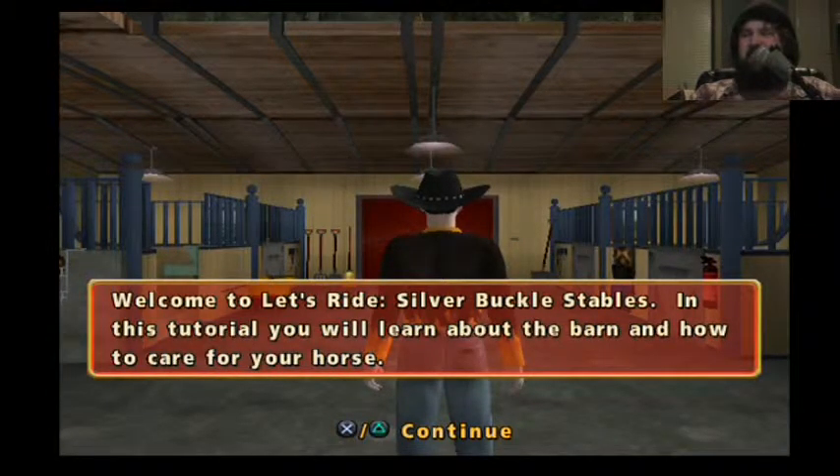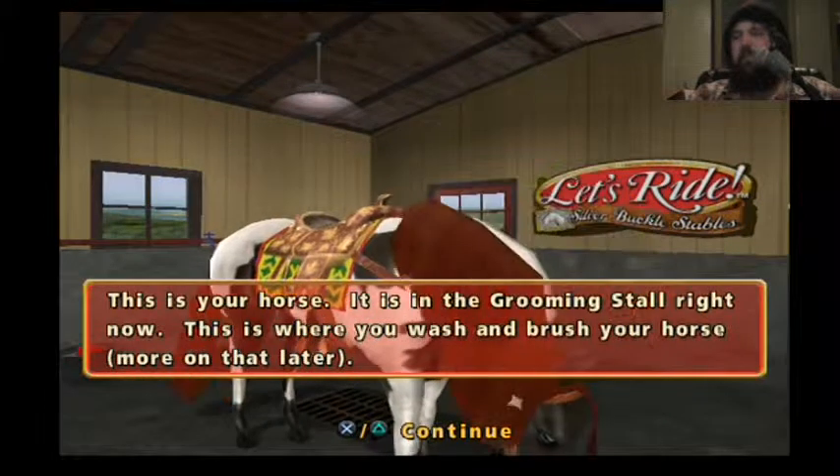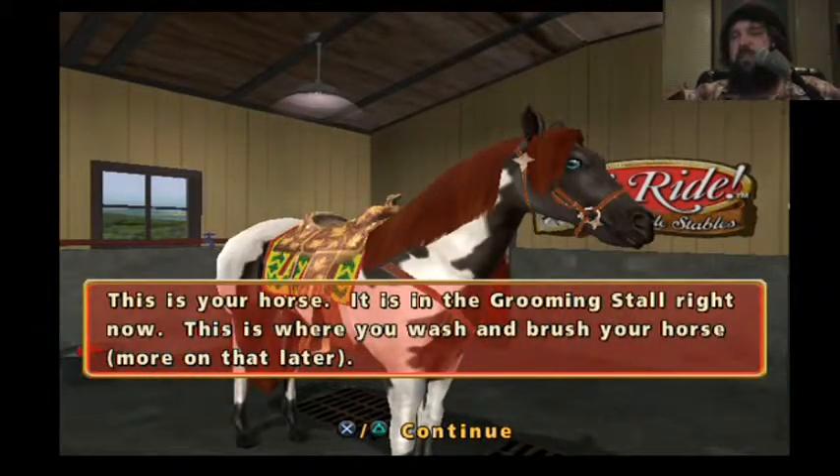In this tutorial, you will learn about the barn and how to care for your horse. That's amazing. This is your horse — it is in the grooming stall right now. The horse is ugly.